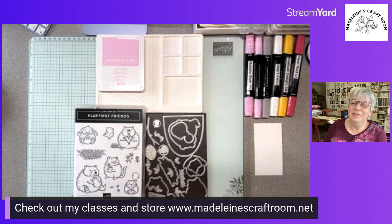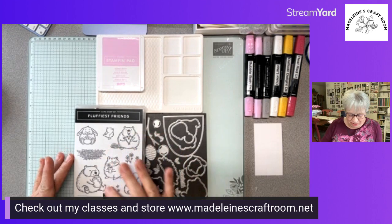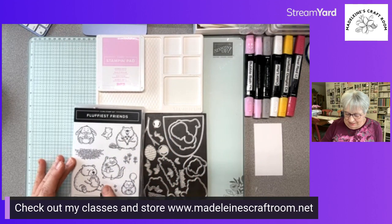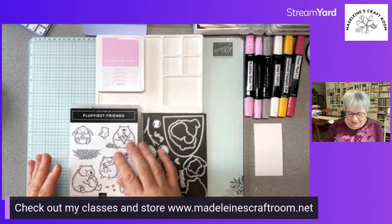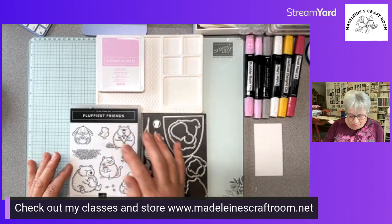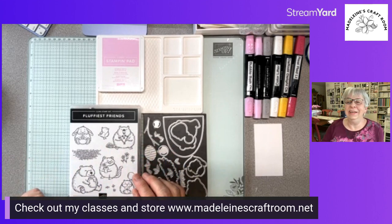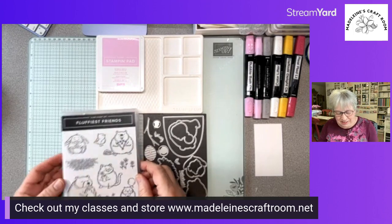This is quite the collection of different animals — it's really cute with the bear because the dies actually have a beehive, branches, leaves, and of course grass. Then we have the beaver, a bird, the cat, and the cute little — I believe it's a little hamster. So really, really cute!